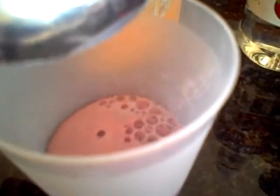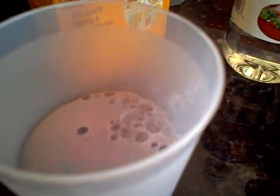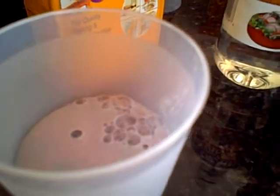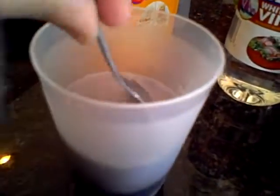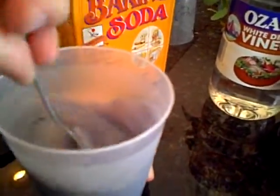So what we did is we put the Welch's grape juice in the glass, and now we're going to add the baking soda and see what happens. I'm going to put some more in and then stir it. I want to put quite a bit in. Now stir it, honey. See what happens. What's happening?